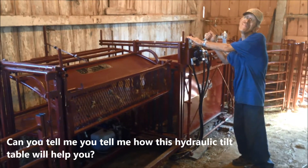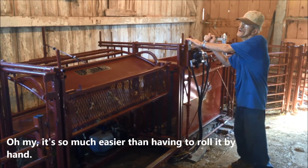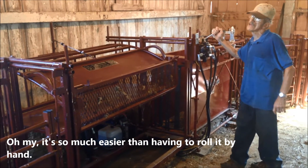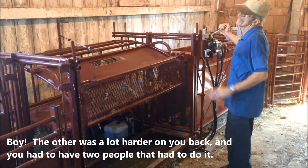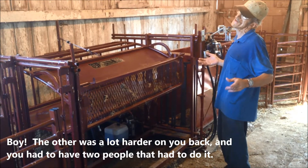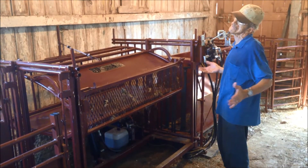Can you tell me how this hydraulic tilt table will help you? Oh my, it's so much easier than having to roll it by hand. The other one was a lot harder on your back and you had two feet where you had to do it.